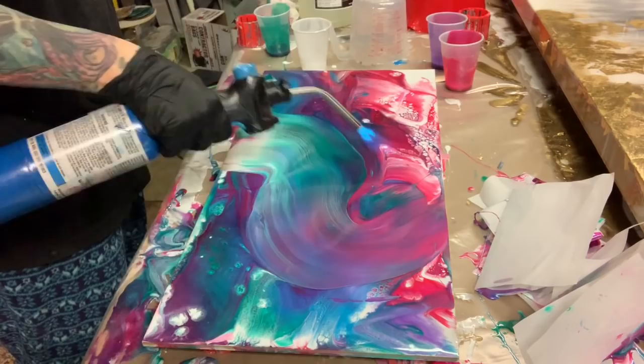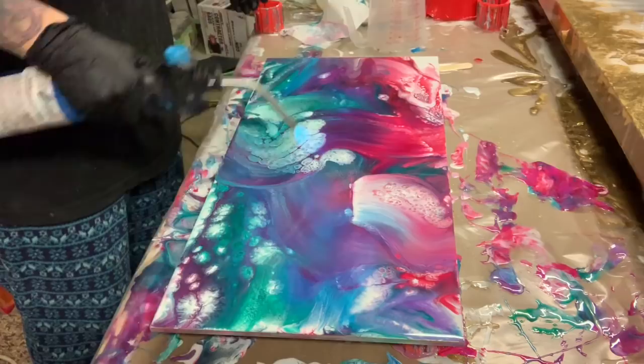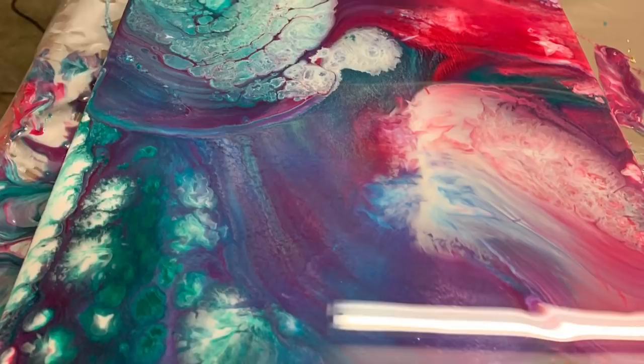I'm heating this up with a torch, and I know that that will move the pigment around quite a bit — and that's what's going to give me my cells. So I can see the cells popping out as the torch hits it. Actually I got quite a few of them and it gave it a really awesome look.